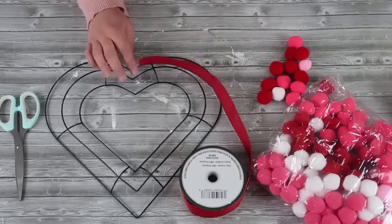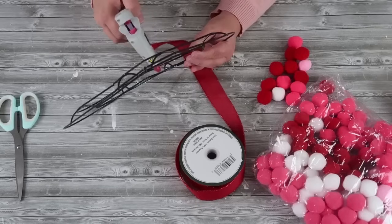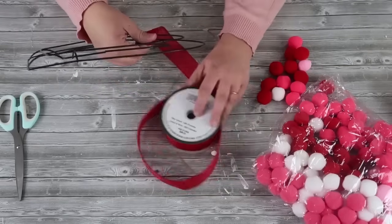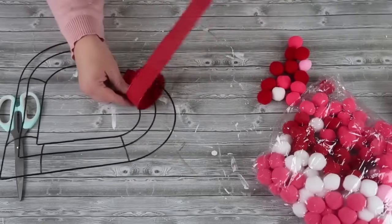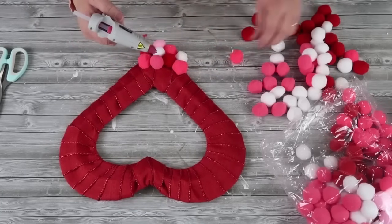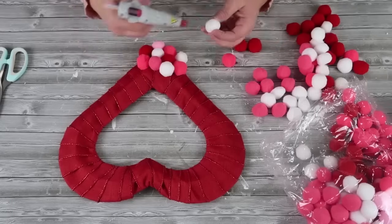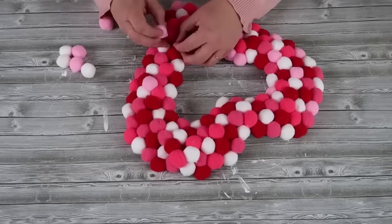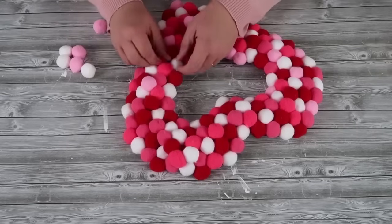This project is so simple. We're going to take some red ribbon from the Dollar Tree and a heart-formed frame. We're going to take that ribbon and simply wrap it around all the way from the top, back up to the other side again — this gives our pom-poms something to hold onto. You could do just one specific color, but I thought it looked like cute little candy drops with all these different shades of pink and white. Make sure you pack them in really tight — that gives it a higher quality look and it looks so adorable hanging on any door in your home.